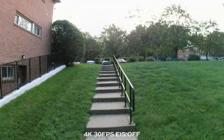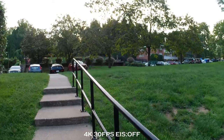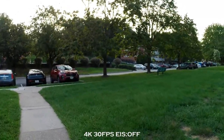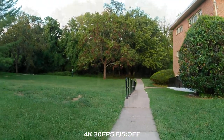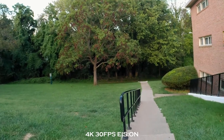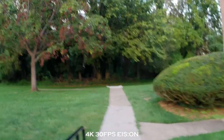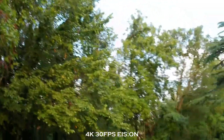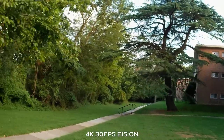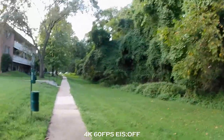Alright, I'll switch to 4K, 30 frames per second with stabilization off. And then I'll go ahead and turn it back on. Here's 4K at 60 frames per second with stabilization off.